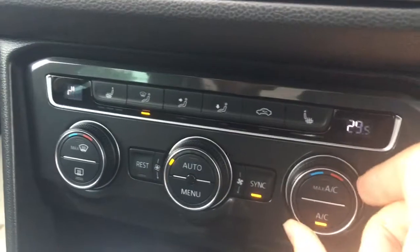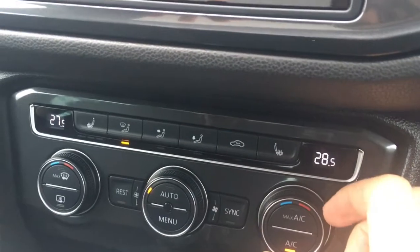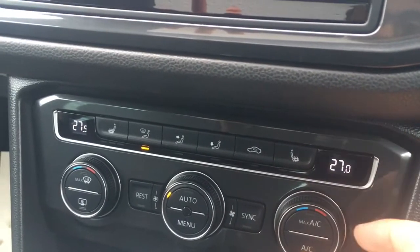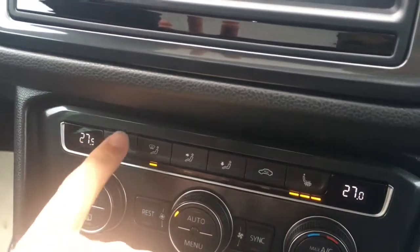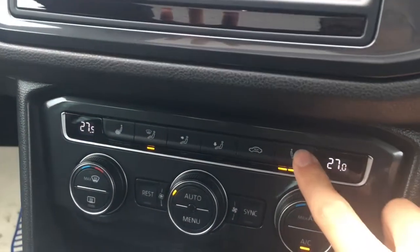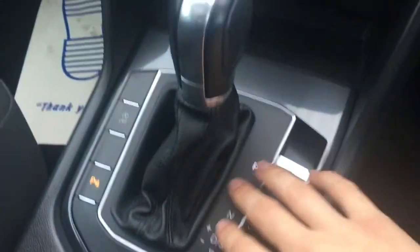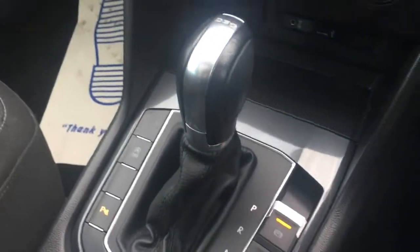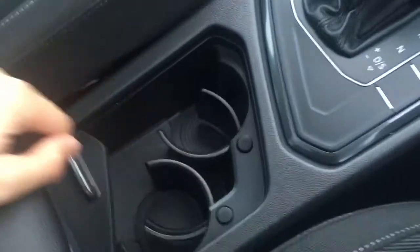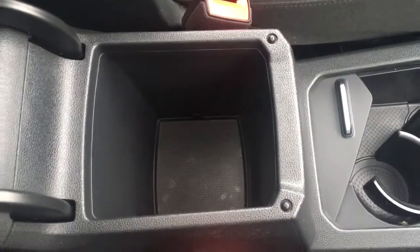I've got the front two zones of climate control just here, so I can sync them up or I can deselect that and adjust them independently from one another. I've also got driver and passenger side heated seats, which are particularly nice in cold weather. DSG automatic gear shift, which is very nicely presented here and drives really smoothly as well. A couple of cup holders here, which are always useful, and the central armrest opens up for some storage space in there.